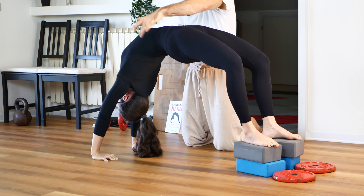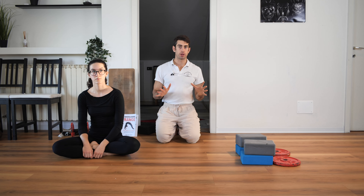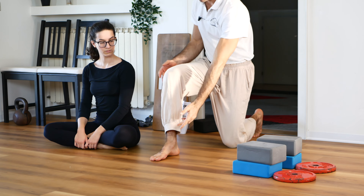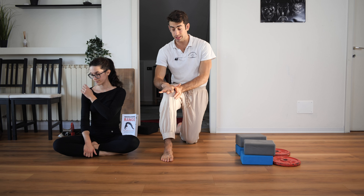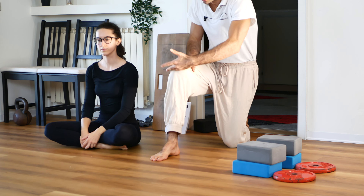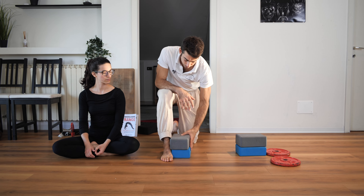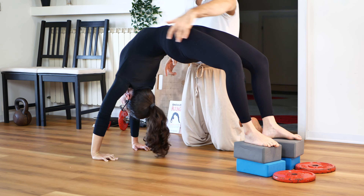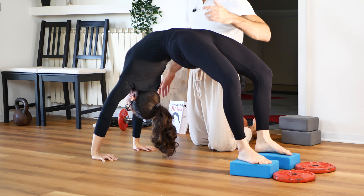This is the concept behind the feet-elevated bridge — in my opinion one of the best progressions toward your bridge. You need to choose the correct height. Start with something high. The maximum height I suggest is around the height of your shin bone — so roughly knee height — like a chair, a box, or a stair bar where you can push your feet.